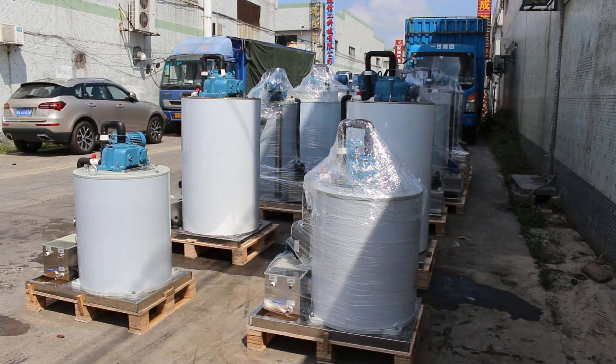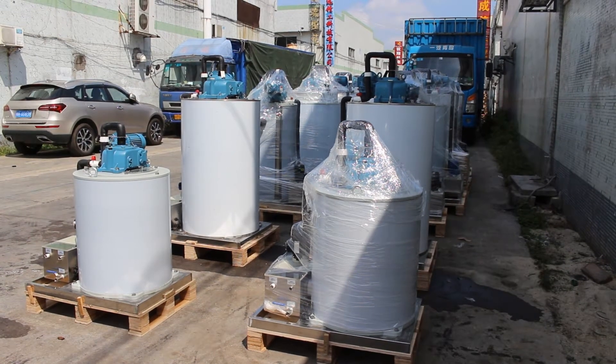Hello, today is June 4th, 2018. This is Mike Lee and I'm making a video record to show exporting 12 seawater flake ice evaporators to South Africa.